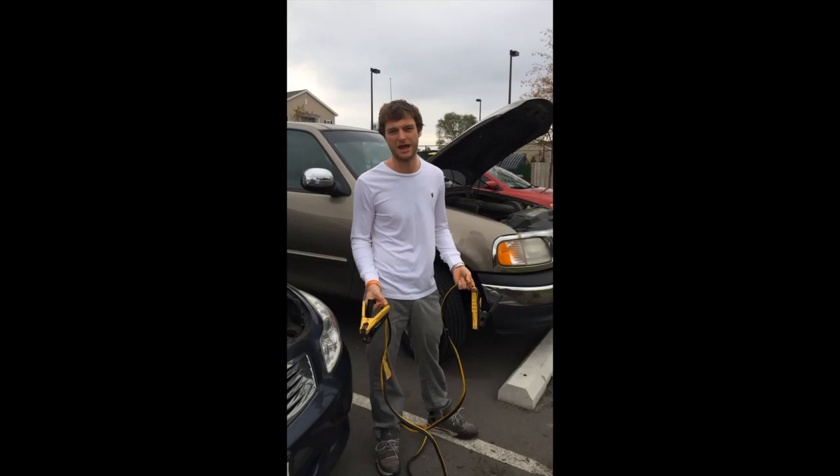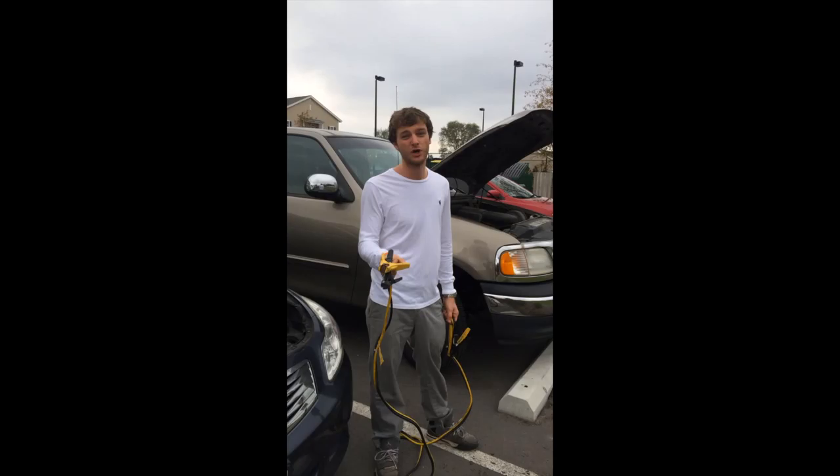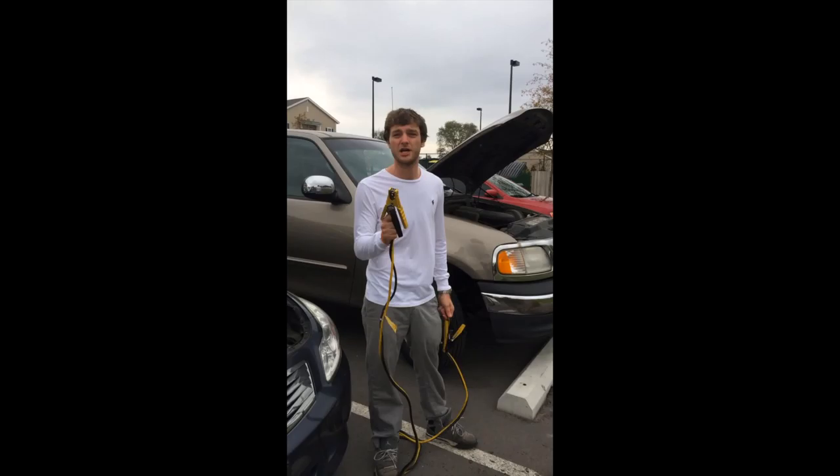It doesn't really matter. It's proven that it doesn't matter, and according to Harvard studies only one in every 6,700 people get injured or die from this, so it's not that big of a deal to hook it up to the frame of the car. It's usually just live battery first to dead battery.